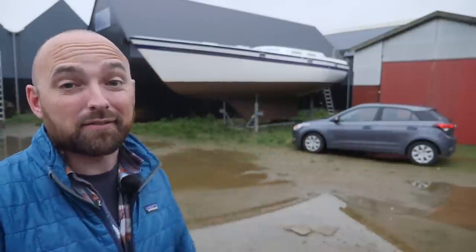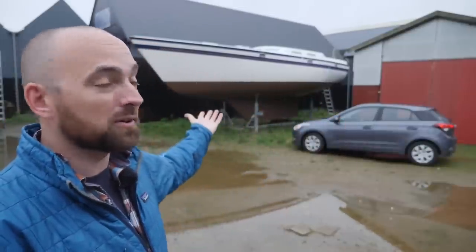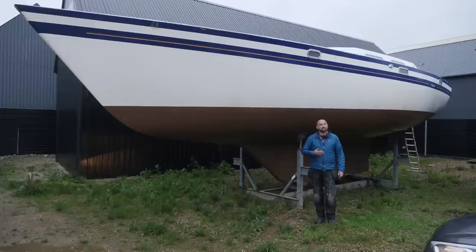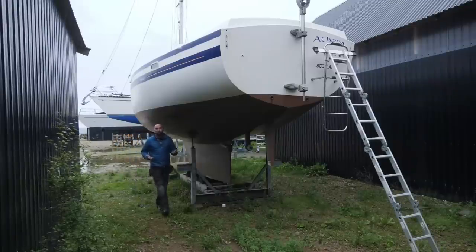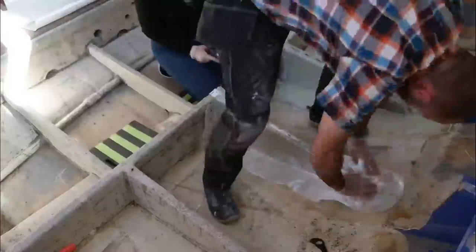Hi guys! Welcome back to yet another fun but maybe slightly depressing DIY video here aboard good old Athena. It is a cold and grey June morning here in Denmark and that pretty well matches my mood because yesterday I put my fiancée Eva on a flight back to LA. We had so much fun over the last couple of weeks — we worked together here aboard Athena laying up laminate over the structural members and we also went sailing.